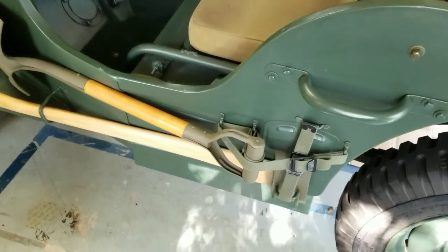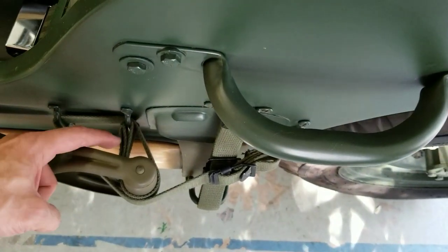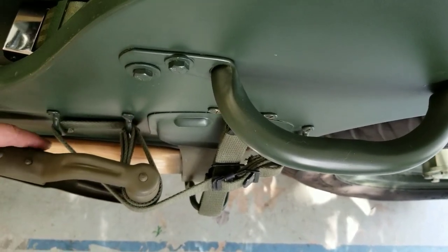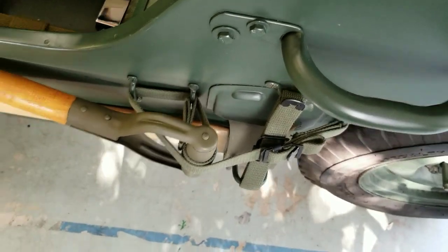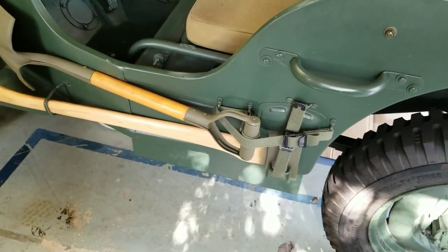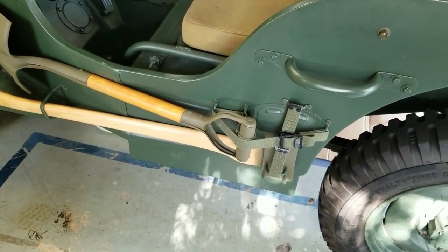Give me an up close here from the top. You can see how the strap goes around the handle, back through the brackets, back across itself, and then buckled. That's the proper way to mount your frontier tools on the side of your Jeep. Hope you liked the video — subscribe to this channel and we'll show you more. See you next time.